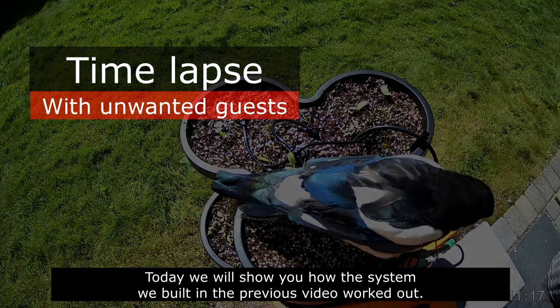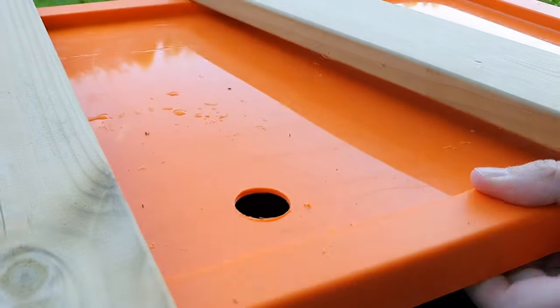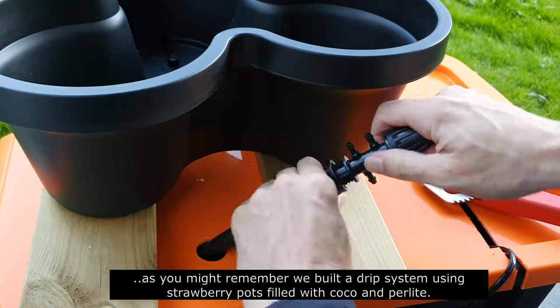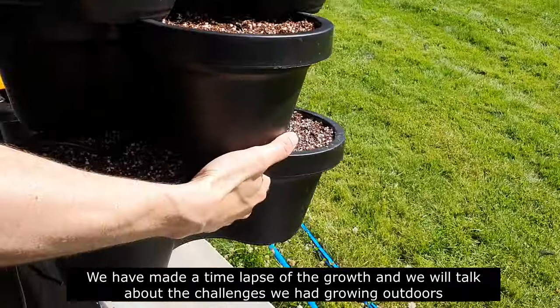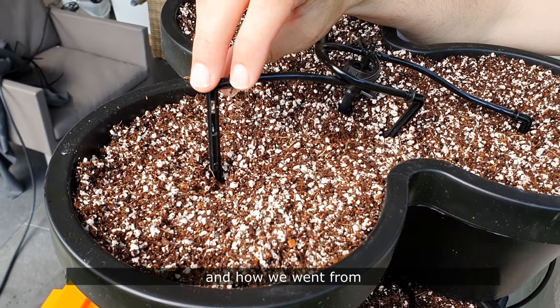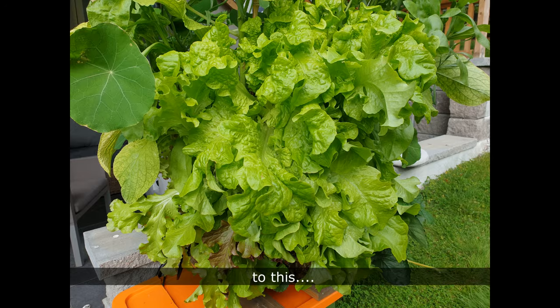Today we will show you how the system we built in the previous video worked out. As you might remember, we built a drip system using strawberry pots filled with cocoa and perlite. We have made a time-lapse of the growth and we will talk about the challenges we had growing outdoors, and how we went from this to this.